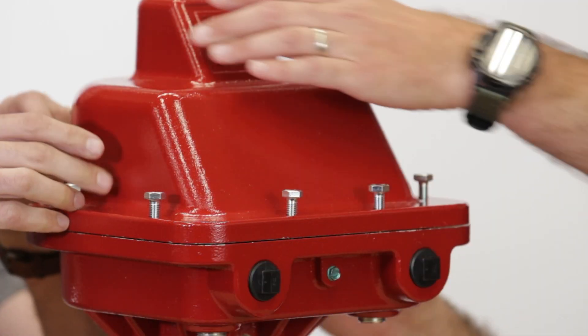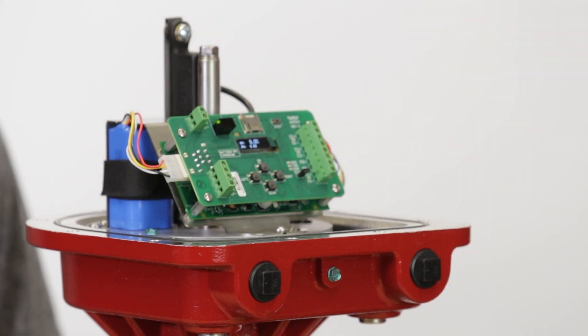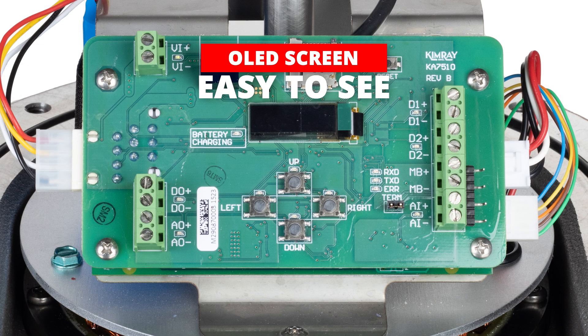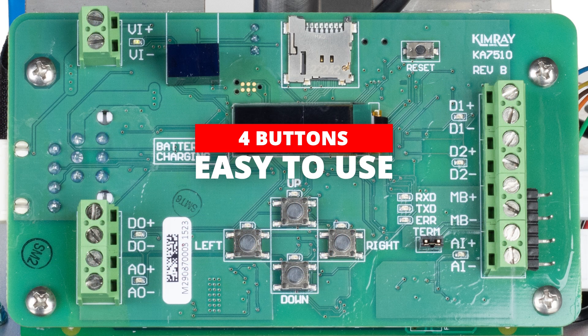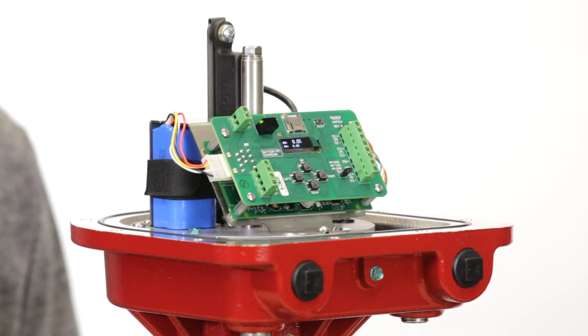Let's take the cover off and check out the inside. On the board itself there's an OLED screen. It helps when you're installing this in daylight — you can see it really well. Four push buttons follow the prompts on the screen; it'll help you install and calibrate it. It's a really easy process.